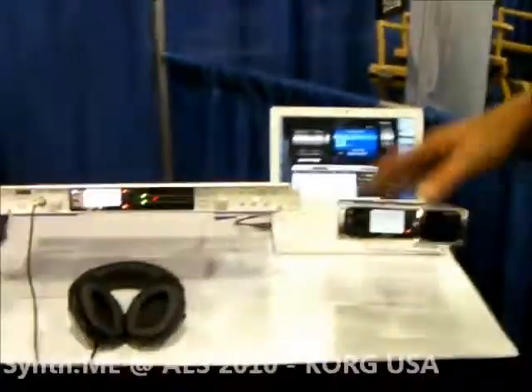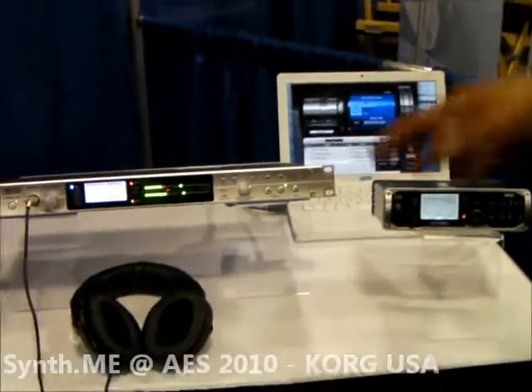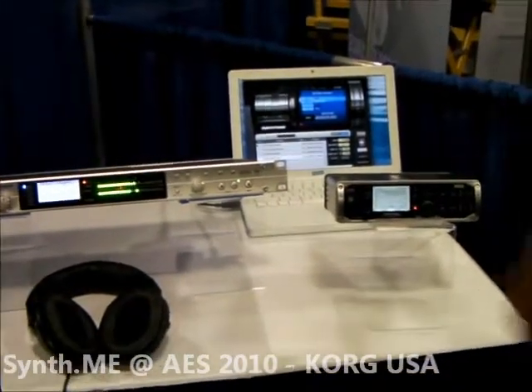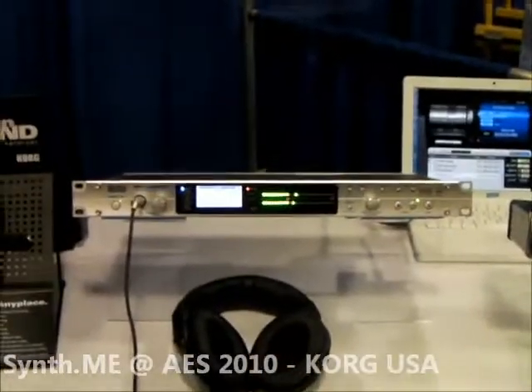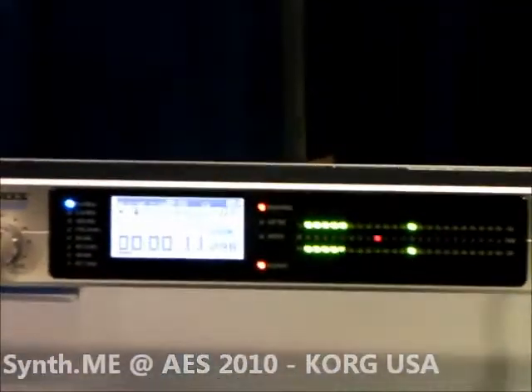We have our direct stream digital, or DSD, recorders on display here. We've got several different models to fit just about any need. They're two-track recorders that use super high resolution digital audio to capture your master recordings.